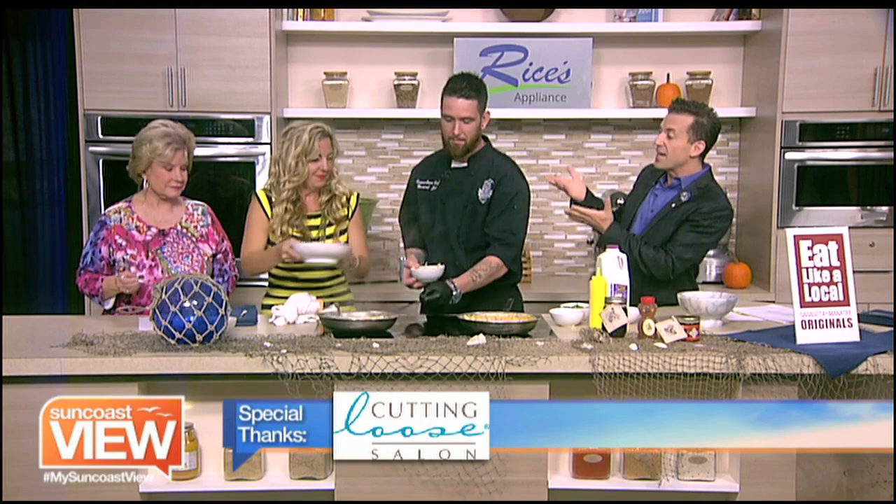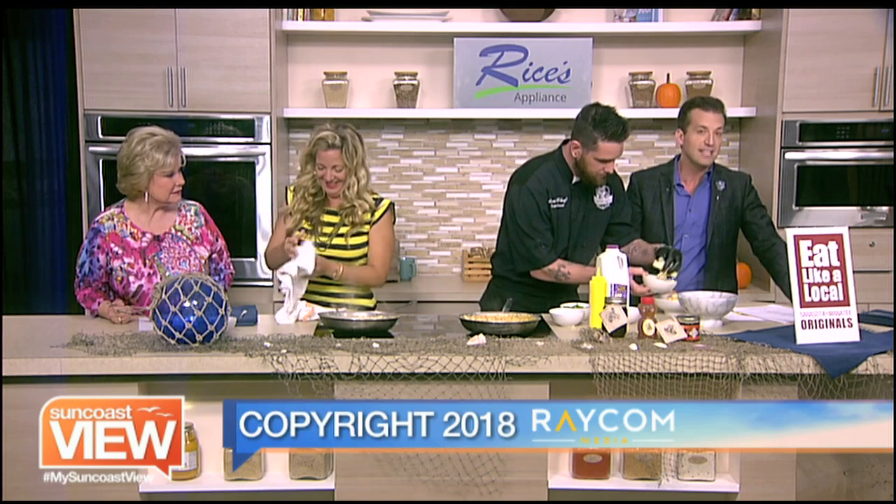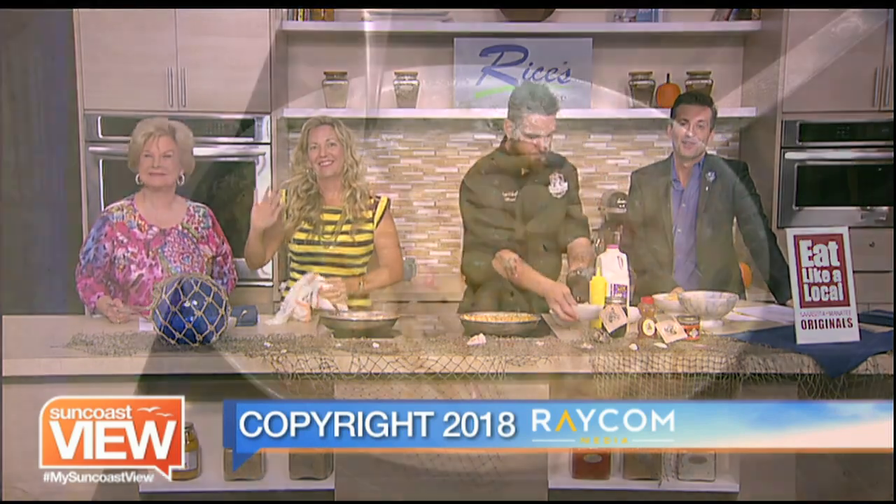Thank you, Chef. Nikki, thank you so much — your flipping skills are to be envied. We're going to dive into some crawfish mac and cheese. Enjoy the Suncoast.